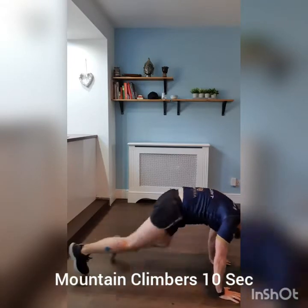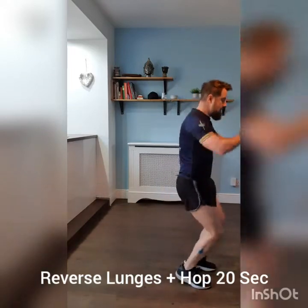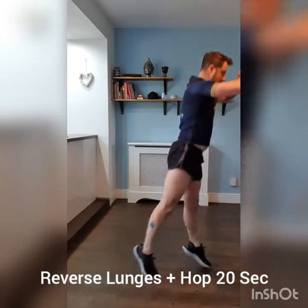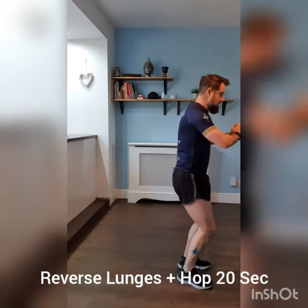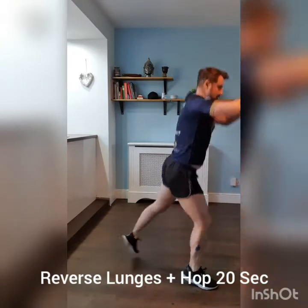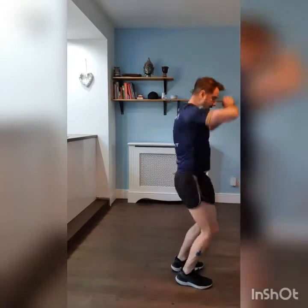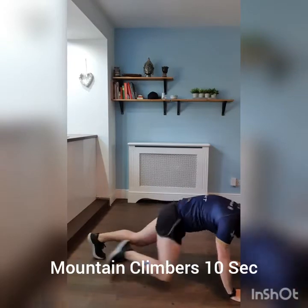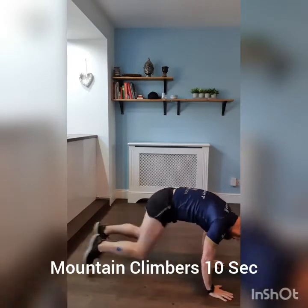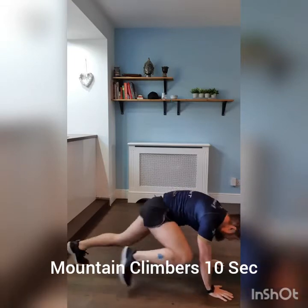Three, two, one. Reverse lunge hops again — lunge hop. 10 seconds mountain climbers, off we go. Last round — reverse lunge hop.